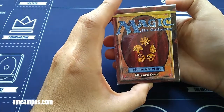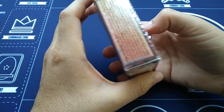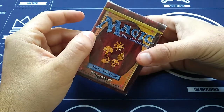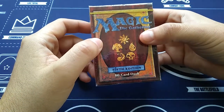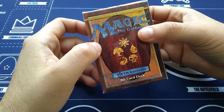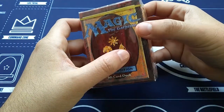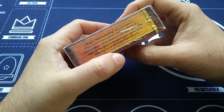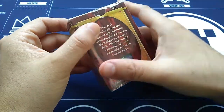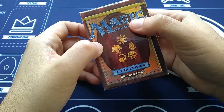Hello everyone, it's VM Campos, Magic Fan. I've got another special unboxing for you, another old-school unboxing. As you probably know, I'm an old-school Magic player. I played back in the late 90s — 4th edition, Ice Age, Mirage, and 5th edition. These are the ones that made up my youth. So here I'm going to unbox the 60-card starter deck of 5th edition. This is from 1997. 20 years ago, I opened up one of these and added to my Magic collection. Let's open one up together.